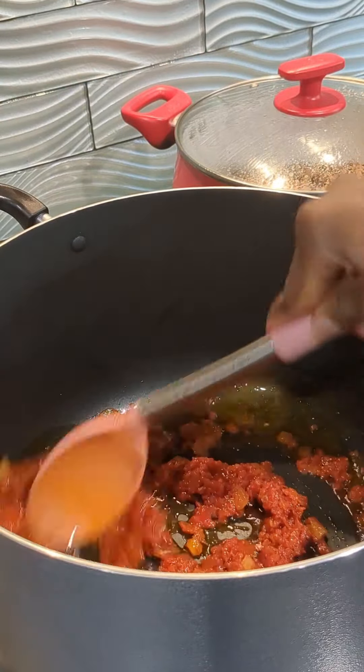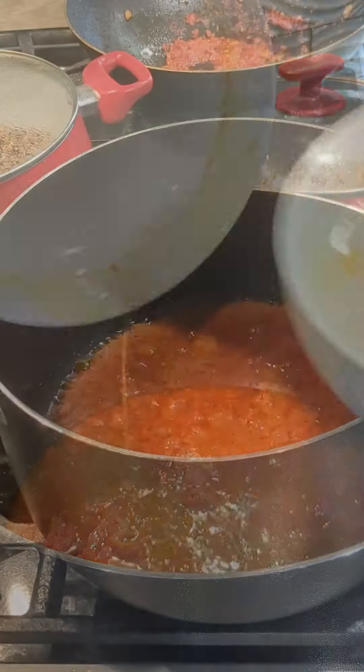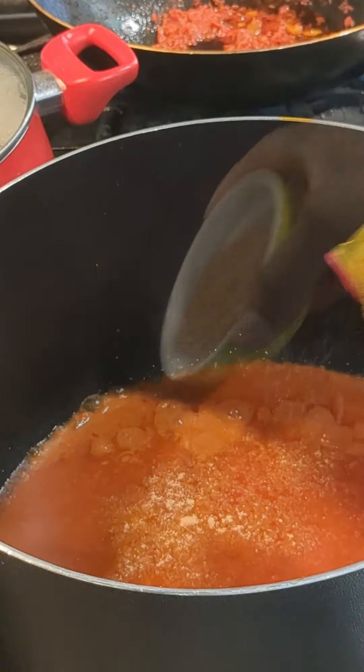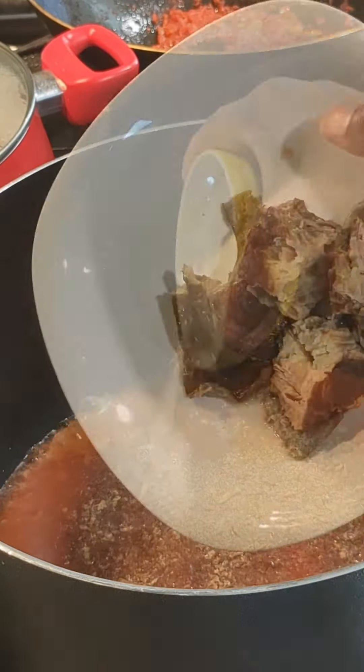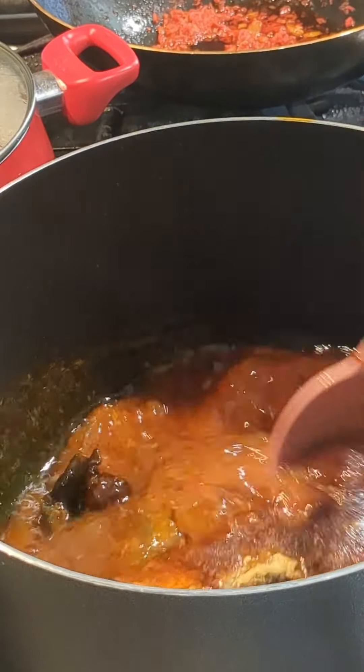Now we're going to get the meat out and put it in the air fryer to brown it a little. You can fry yours or just put it in the oven to brown — I just like to use the air fryer. Once the meat is nicely golden brown, we're going to set that aside.